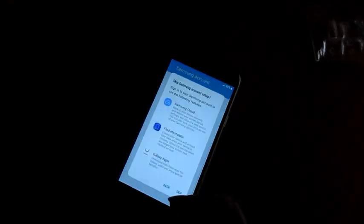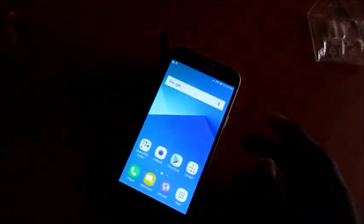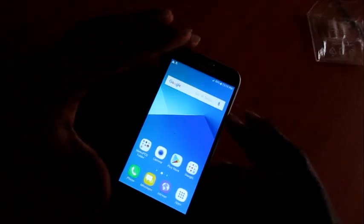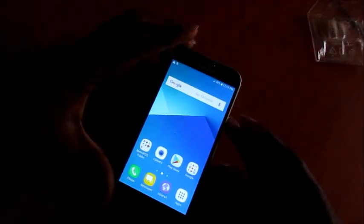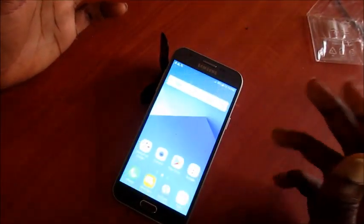I hope that this video was helpful to you. This is how you do it on the Samsung J3. If this was helpful, subscribe to my channel, like this video, and share it on social media. I'm Lens and I hope that this was helpful.